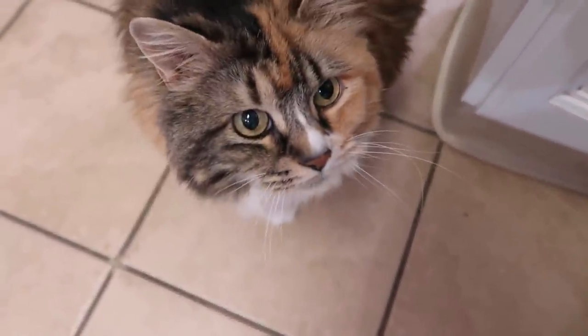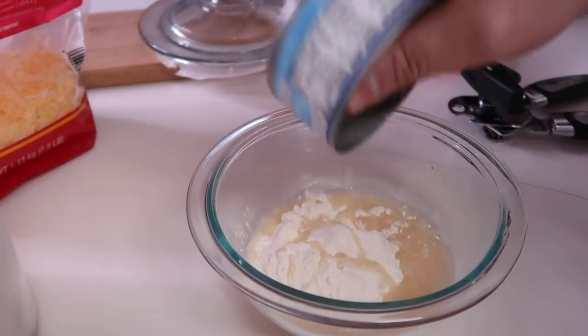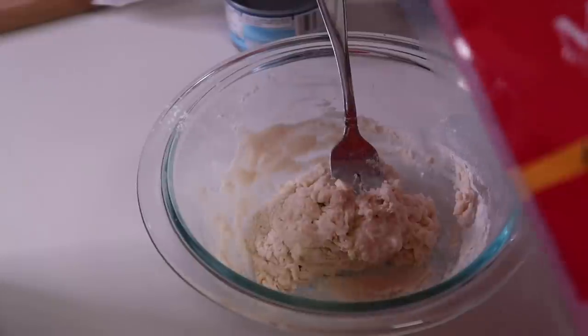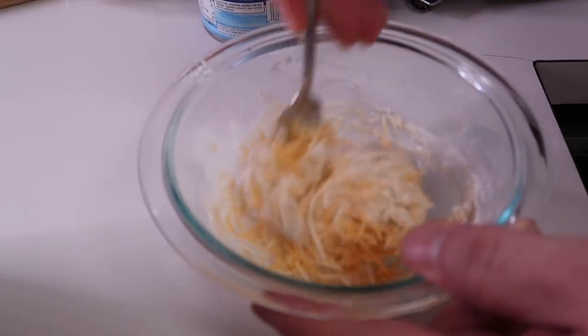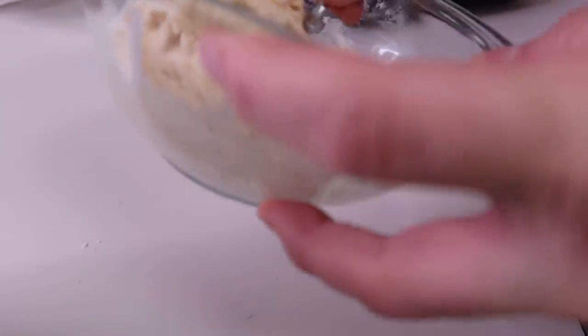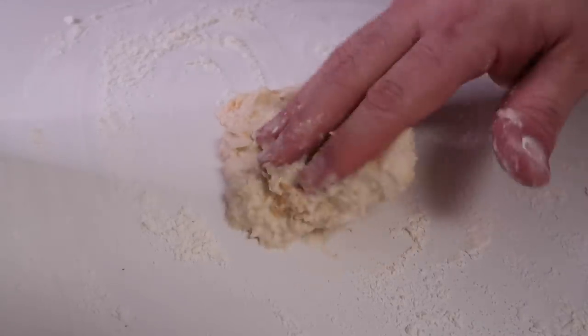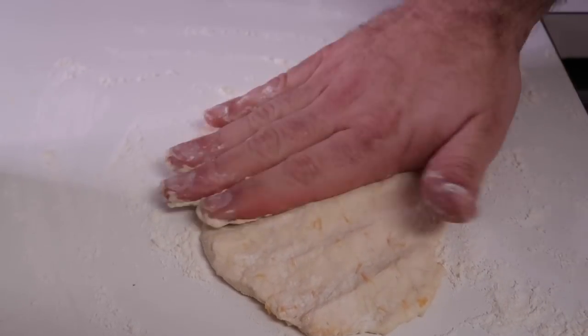Obviously we need some liquid in there to make this into a dough. I'm going to use the tuna juice — something I never in my life thought I would say. Added a little bit of water too. Now we're going to add a little bit of cheese. I hope there's nobody actually following these recipes — this is not a recipe tutorial video, this is an 'it's Saturday, I'm bored and I want to treat my cat' video. It's a nice sticky dough, everything is kind of together.